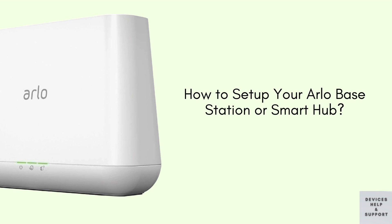Whether you're new to Arlo or a seasoned user, our straightforward instructions will have you up and running in no time, providing you with peace of mind and enhanced protection for your property. Stay tuned as we walk you through the process step-by-step, making your Arlo setup experience efficient.